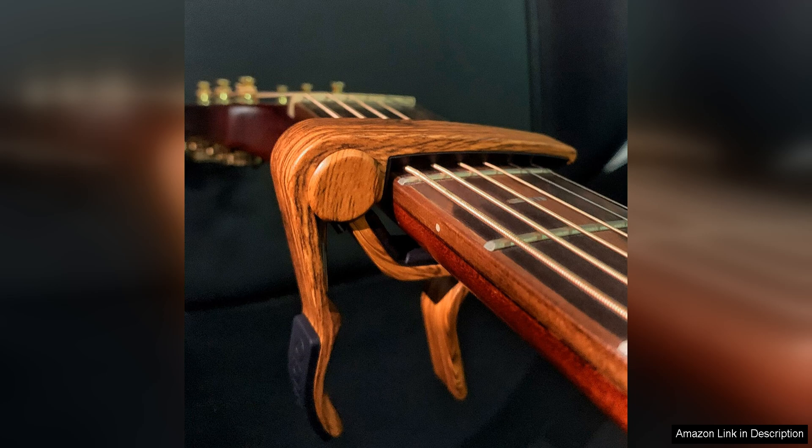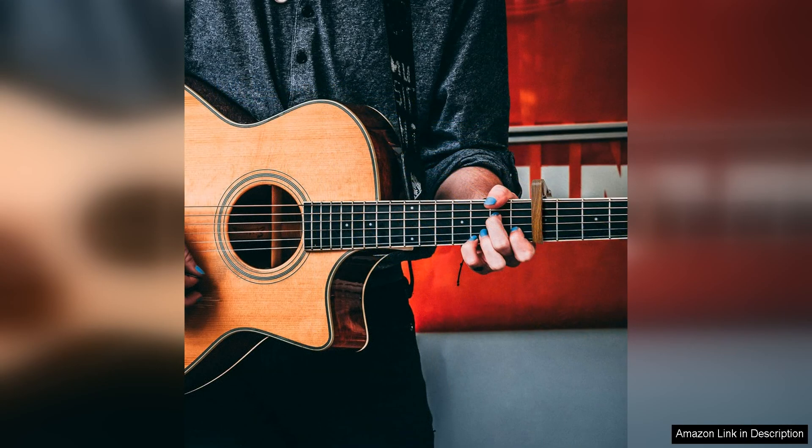In addition to its durability, the Wingo Guitar Capo also offers excellent performance. The capo provides a strong and even pressure across all strings, ensuring that your chords ring out clearly and with great sustain. This can help to elevate your playing and bring new life to your favorite songs.